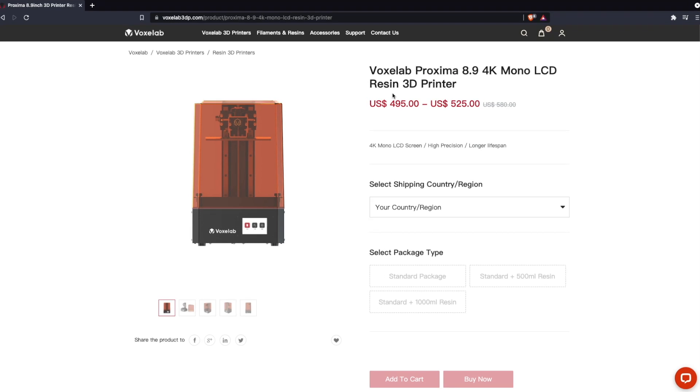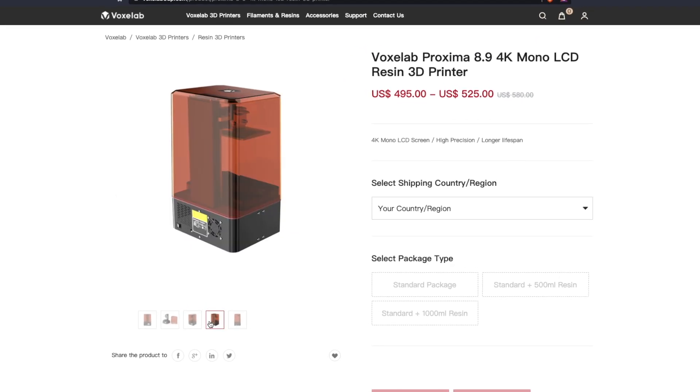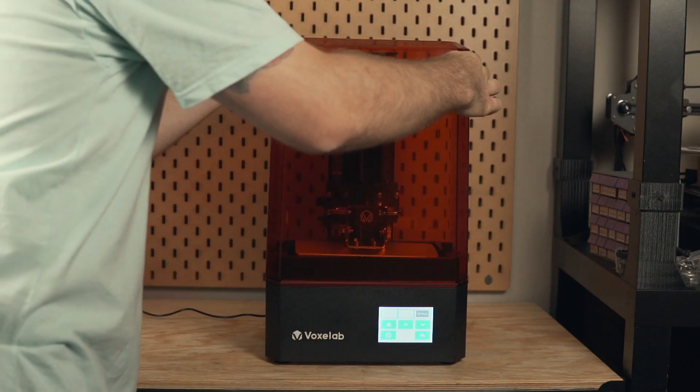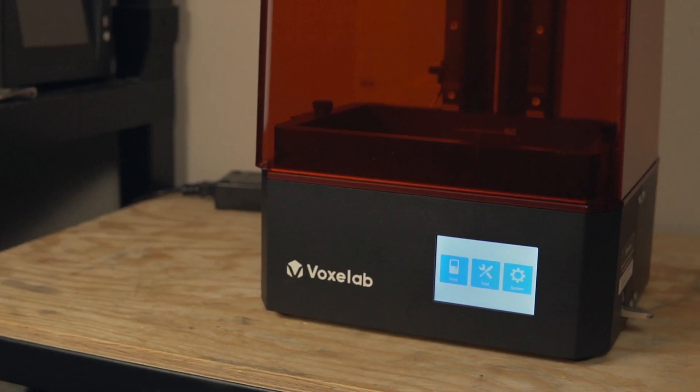Shortly after, Voxelab reached out to me letting me know that they were going to be releasing a new bigger version of their Proxima resin 3D printer and asked if I was interested in testing it out. Having been very pleased with their Aquila FDM printer, I was really curious to see what the resin printers were like, and I agreed. So in today's video we are going to be taking a look at the Voxelab Proxima 8.9 inch. We'll go over the printer specs, setup, print quality, and then my final thoughts on this machine.